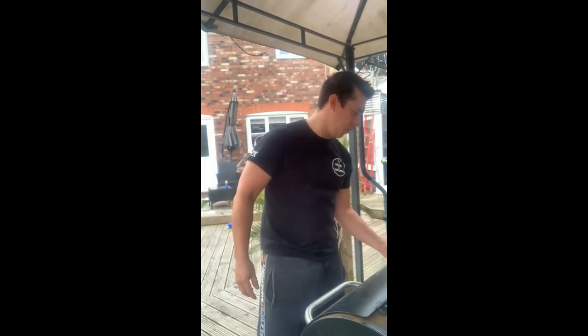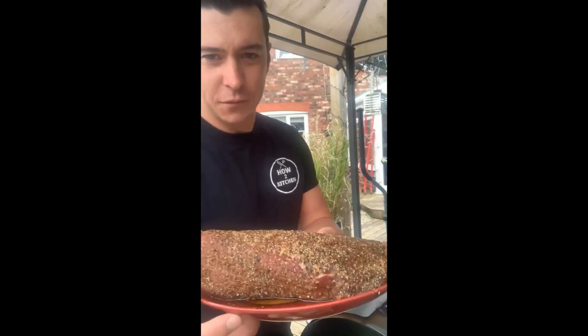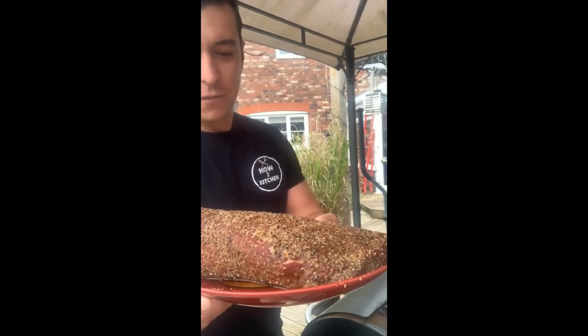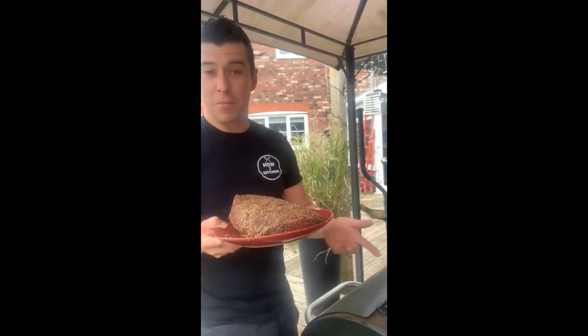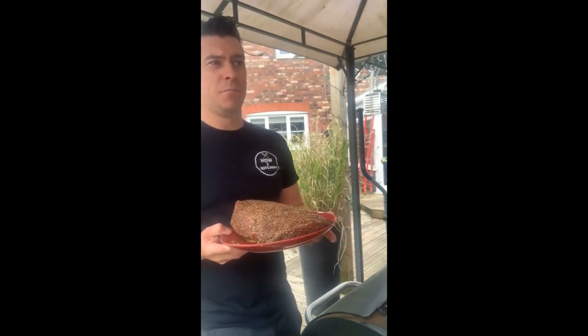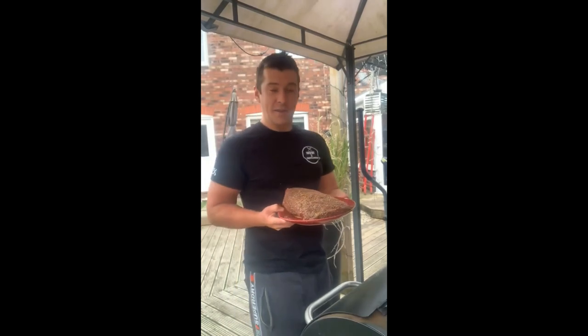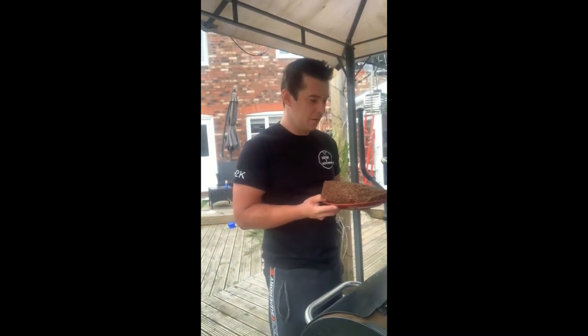What's up guys, welcome back to another episode of How to Kitchen, I'm Johnny. Today we're going to be showing you how to cook the juiciest silverside piece of beef. Last night I prepared this — I made my own beef rub: salt, pepper, peppercorns, garlic powder, onion powder, a bit of chili, a bit of cayenne pepper. I let that sit in the fridge overnight for about 12 hours, with a bit of apple juice to help it all soak in.